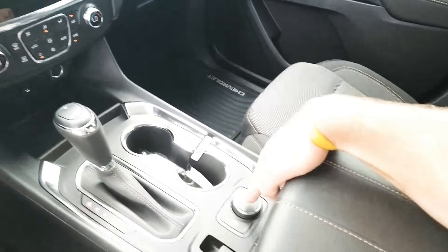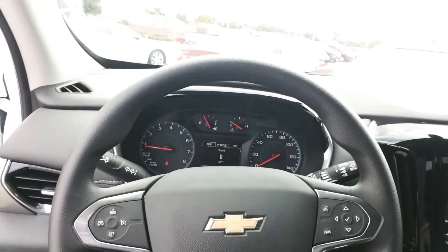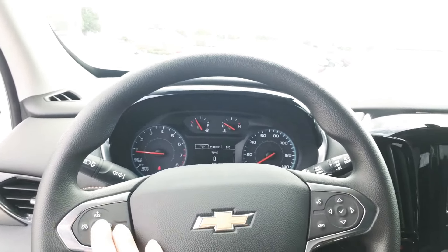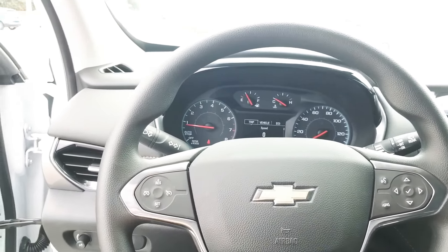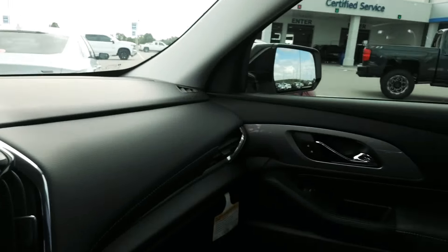Got the terrain select management for the snow or the normal conditions. Very nice all-around. It's got your automatic headlights, your cruise control, power mirrors, power doors, power locks, everything.